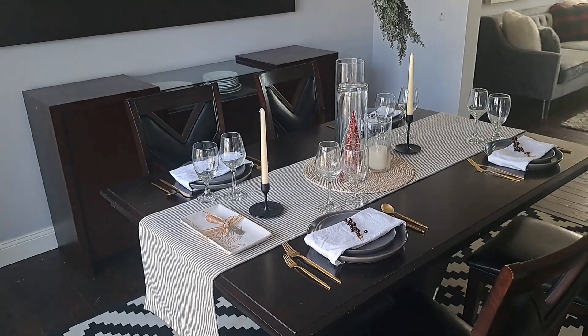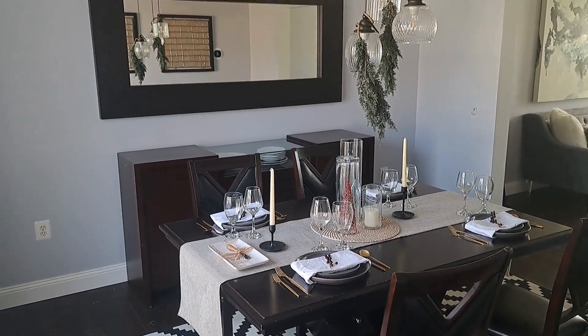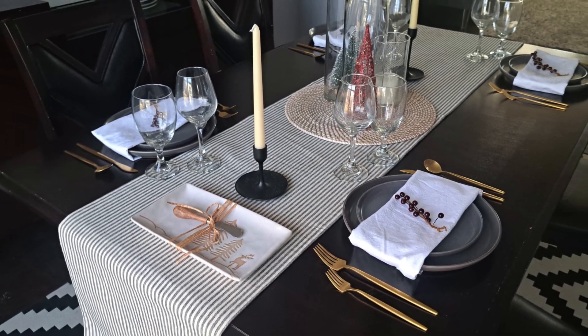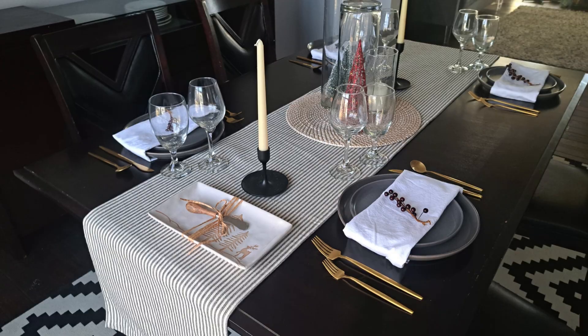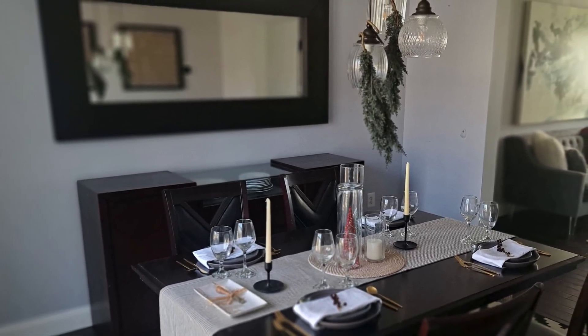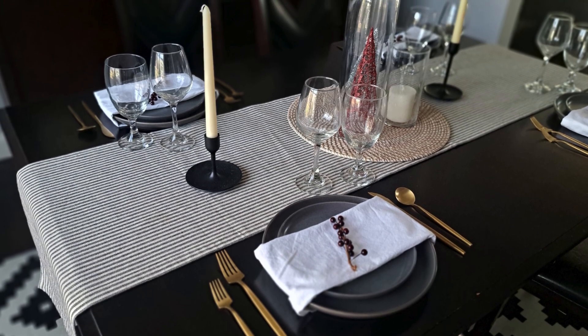And this was the final look I was going for — simple and easy, using the six tips I always use for table settings. Thanks so much for watching. If you want to watch more, you can check out my latest videos here. Please subscribe, like, and share this video. Happy holidays!